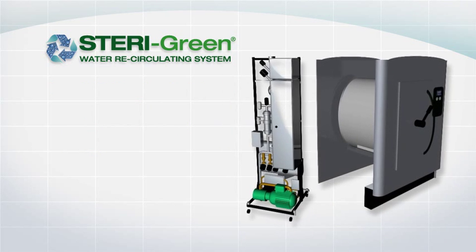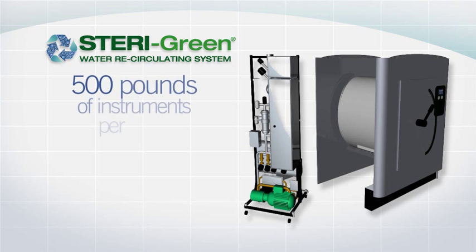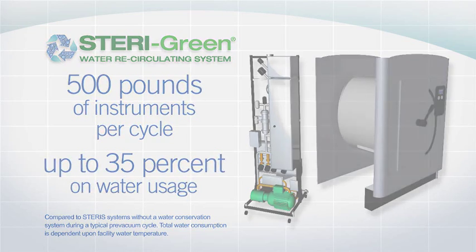The Steragreen system used with the Evolution Steam Sterilizer can sterilize as much as 500 pounds of instruments per cycle and saves up to 35% on water usage.